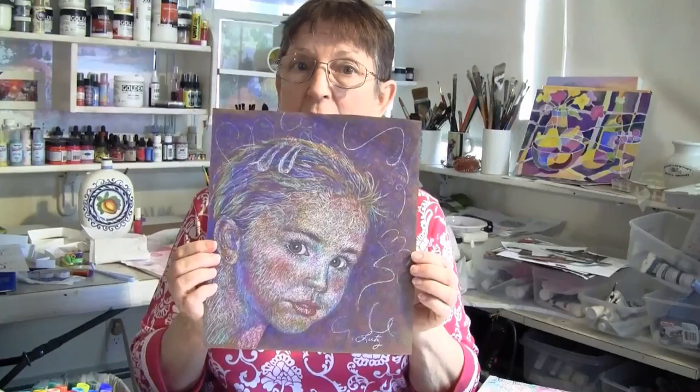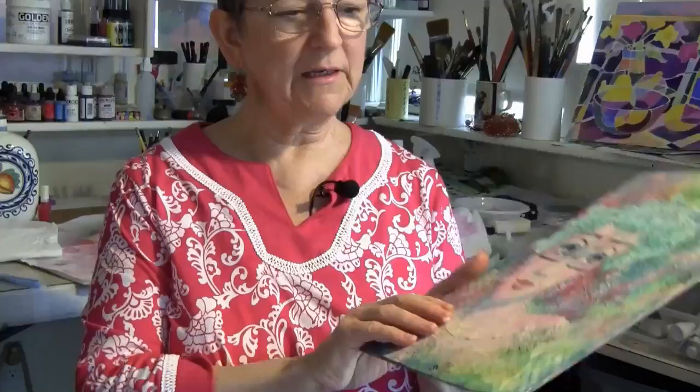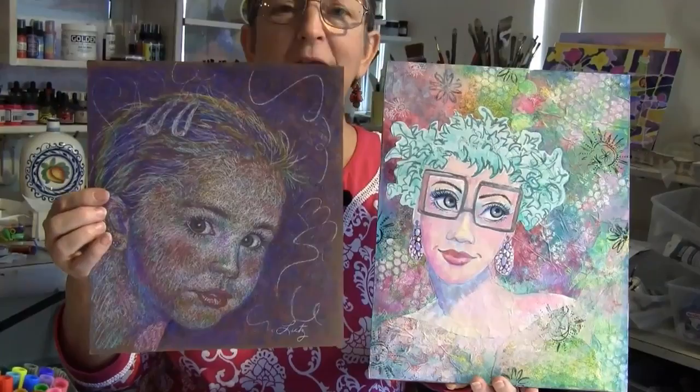Some of you have seen this in the studio. This is a realistic picture in colored pencils of my granddaughter. And this is an interpretation which is very stylized — see the difference between the two? There's a big difference. This stylized one was a lot of fun, whereas the realistic one was a lot of work because I had to make everything perfect. It took a long time to get the side of that lip.